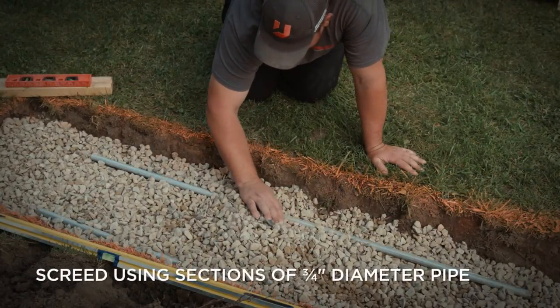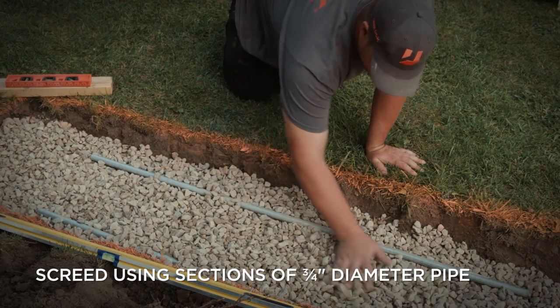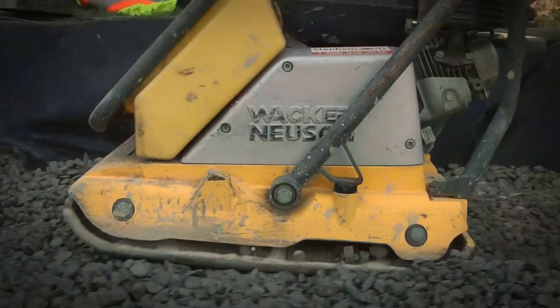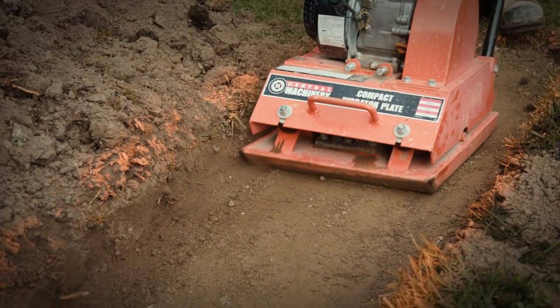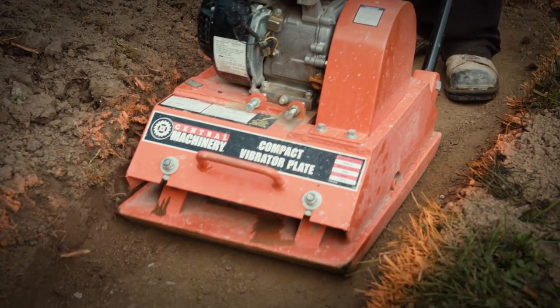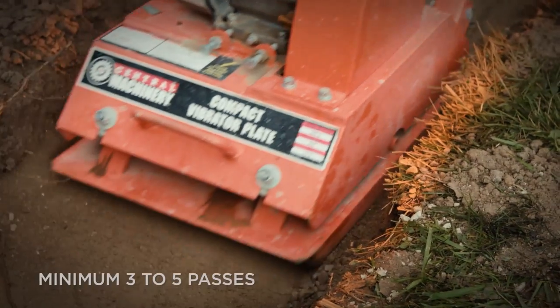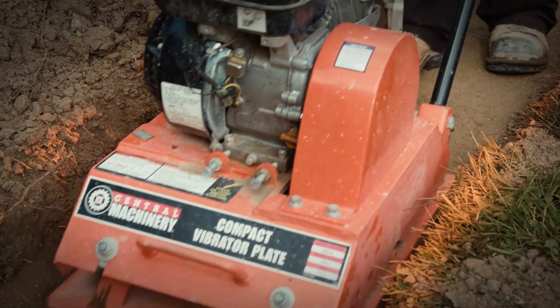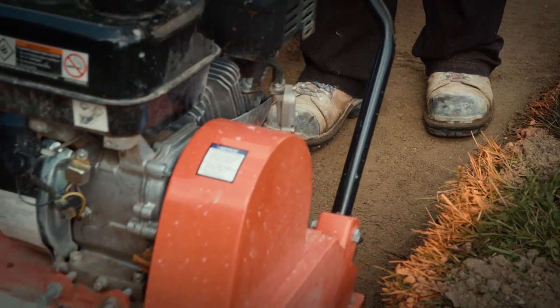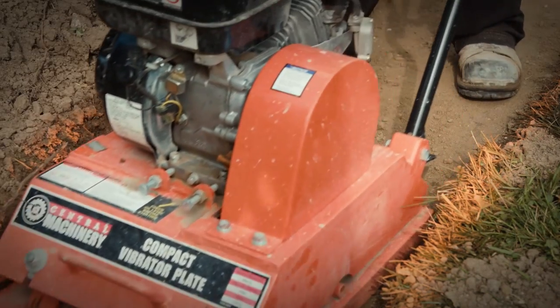The base course of gravel, such as this three-quarter inch clear stone, can be screeded to provide a flat working surface. Whether you're using clear gravel as a base or road-based gravel, we recommend using a vibratory plate compactor to compact the material. A minimum of three to five passes is required to achieve good compaction. When there's a notable change in vibration intensity of the plate compactor, this is an indication that you are close to maximum compaction.